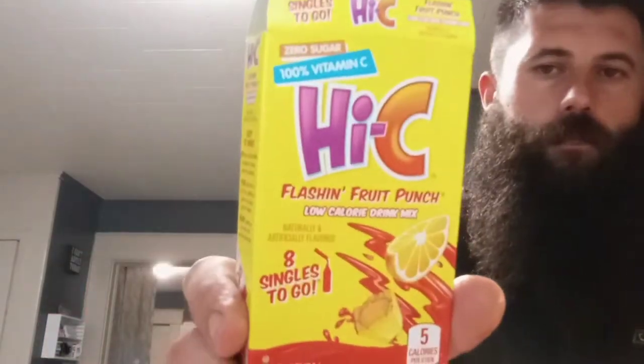Then what we're going to do is take some of these Hi-C flashing fruit punch little packets like this — this is what the box looks like. These work awesome. This particular one is just fruit punch, and it says it has lemons in it. We're going to fill this bowl up with a little bit of cold water and put two of these packets in there.